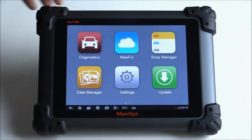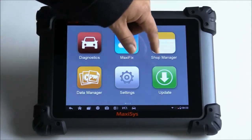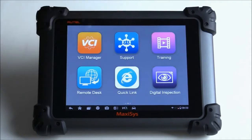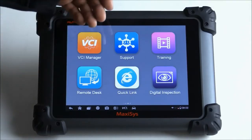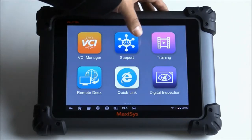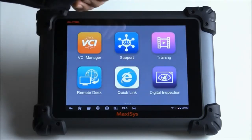It starts off right on the main menu. You have different options such as Diagnostics, MaxiFix, Shop Manager, and a couple other settings including updating directly from the tool. You also have Remote Desktop in case you need support — someone can log in from Autel or from ourselves to help you. There's also training available, some quick links, and some pre-installed apps such as Scope, Lapscope, and Digital Inspection.